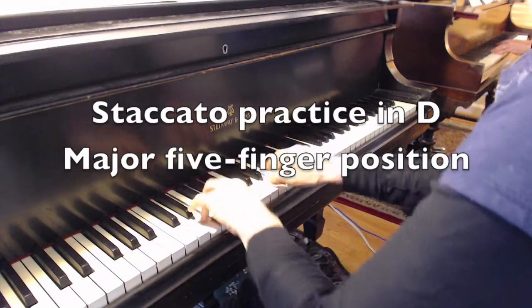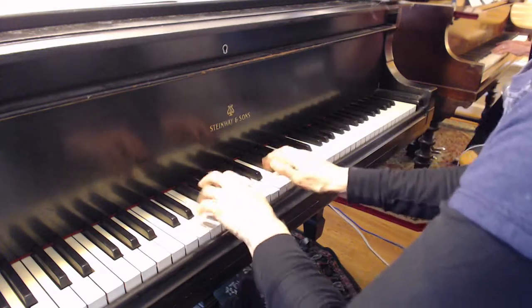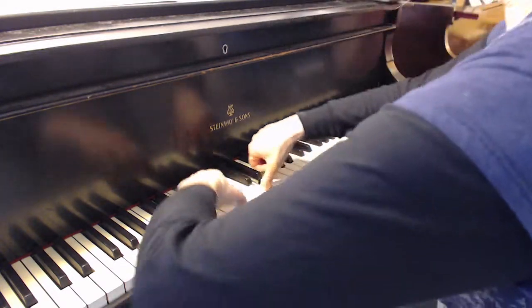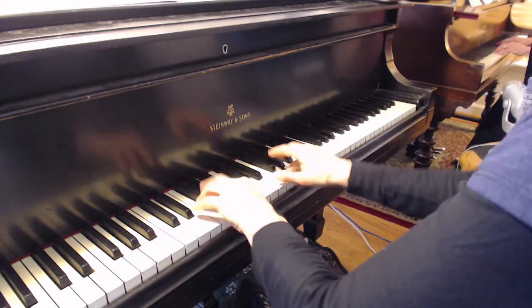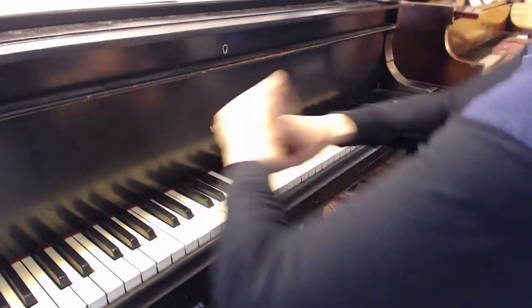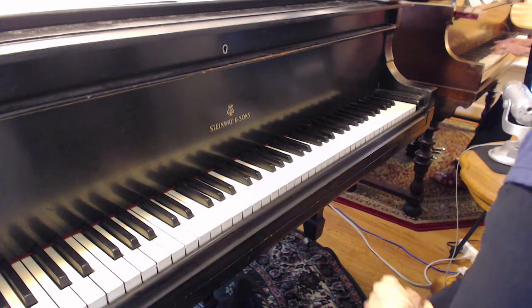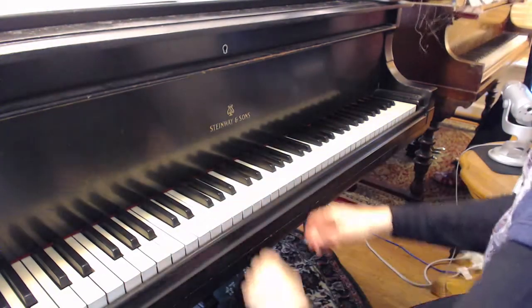Great. Be an opera singer. Go like that. Again. You can see the tension. Do it slower.